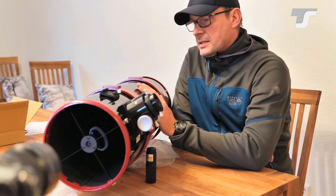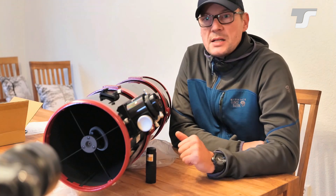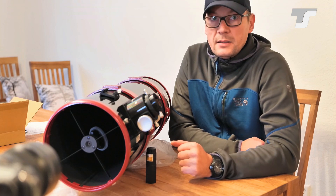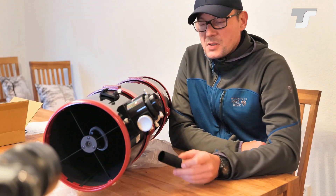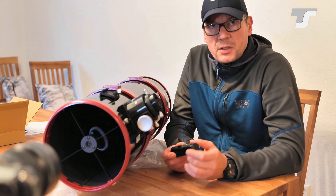For a Newtonian telescope, collimation is very easy and there are multiple tools available. You can do it with a Cheshire or with a Concenter eyepiece, or even with the super expensive Howie Glatter holographic projectors. Anything is possible, and it's also possible with a laser.